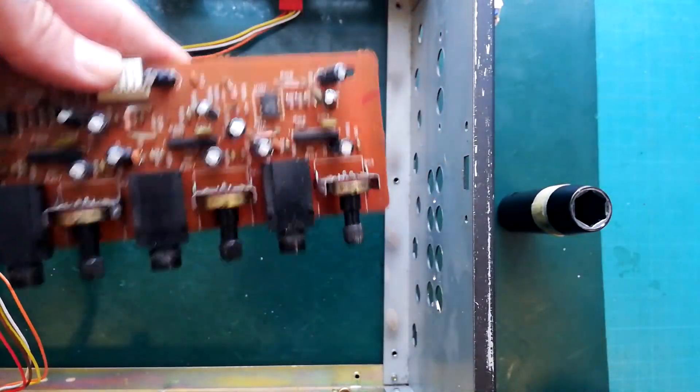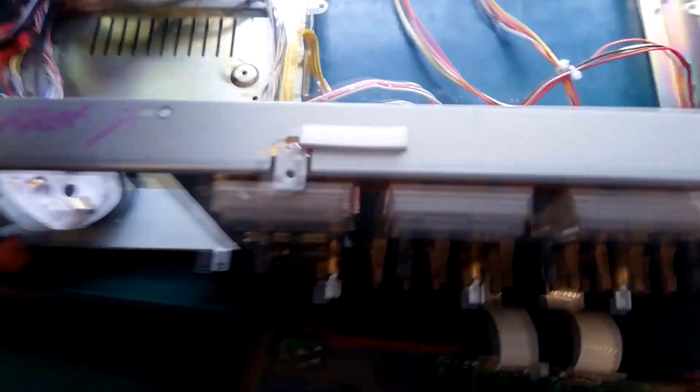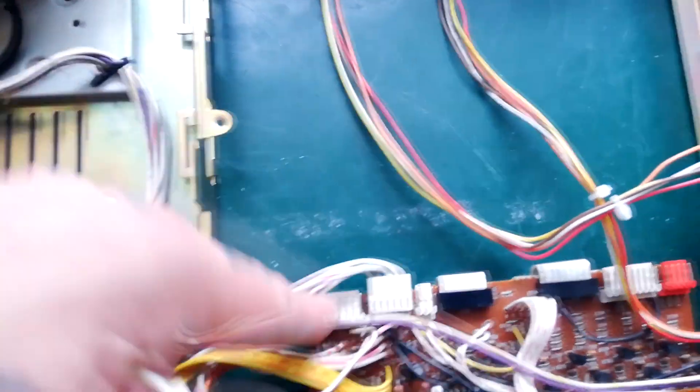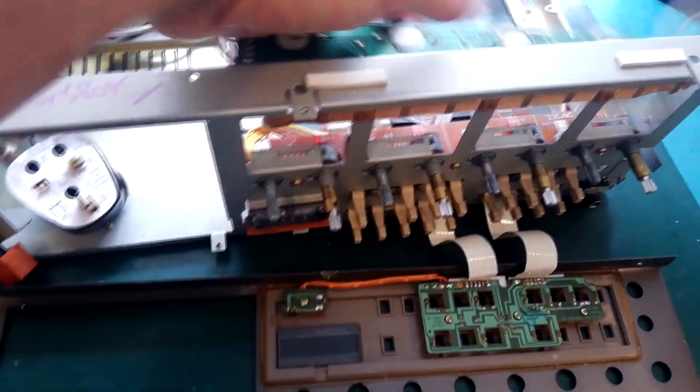It just slots out like that, giving you access to any soldering you needed to do. To get these meters out, you've still got the one cable attached down here — the one with three pins — and the way that works is you tip it from the back.